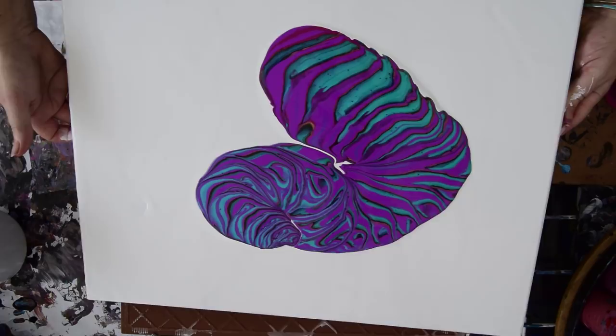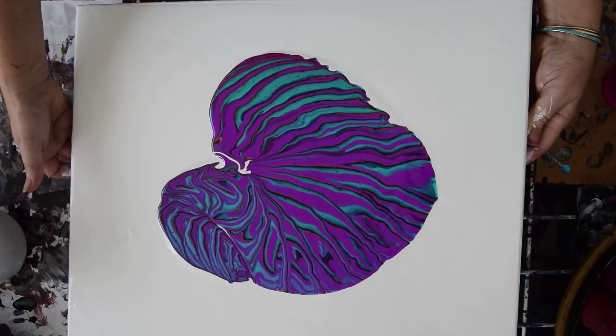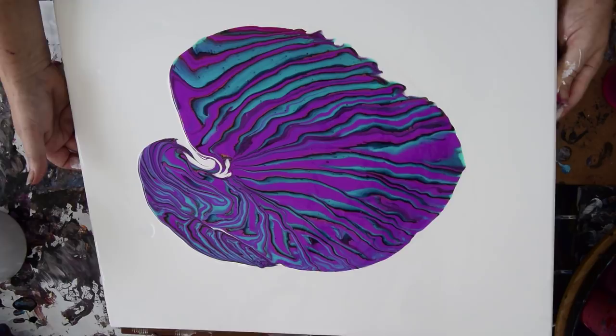I did try my edge catcher yesterday, which is just a clear plastic thing that I put up against the edge of the canvas. When paint is going to flow over, I stop it from flowing over, and if I give it a little bit of a shove back, it pushes the paint that was going over back onto the canvas. And with any luck at all I'll be able to show you that.